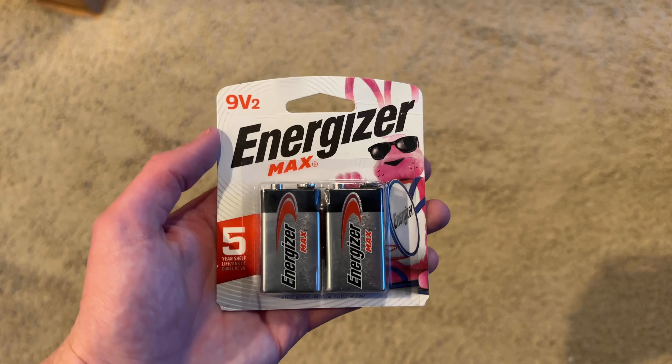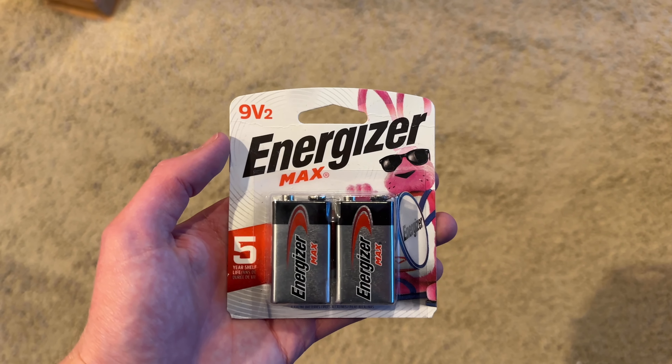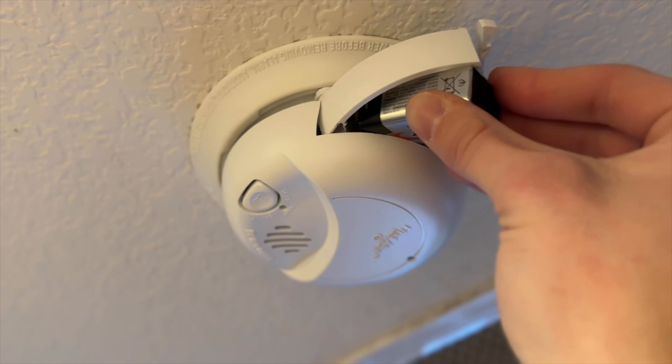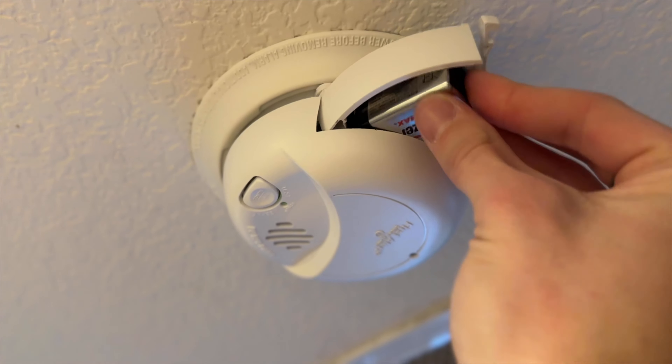In this video, we'll show you how to change the battery in your smoke detector. In most newer smoke detectors, you can remove the battery by finding a little hatch on your detector and pulling it open. This will reveal the battery compartment.